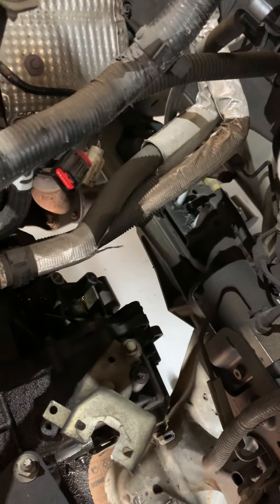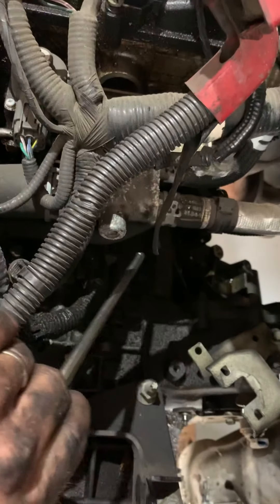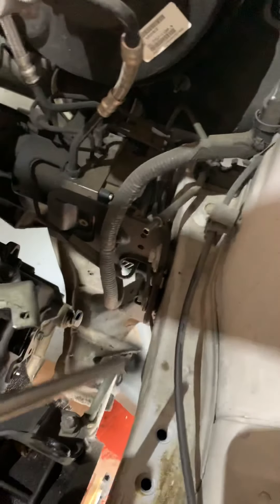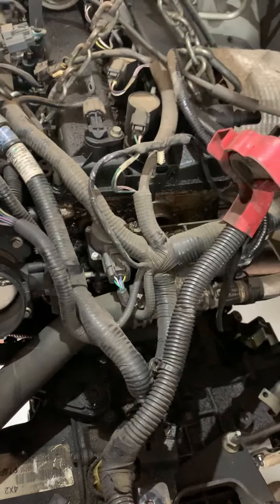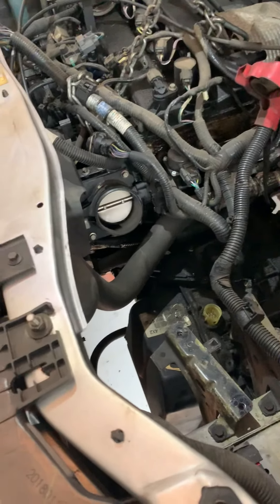You've got four bell housing bolts across the top — they're 13 millimeters. Also remove the fuel line; it's got a quick release. This plastic — if you get in here with your tools or your hands and it breaks, you won't get the job done because you'll have to order a part from AutoZone or Advance Auto.